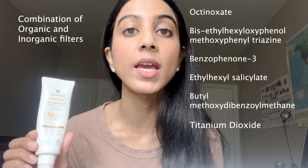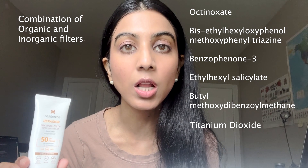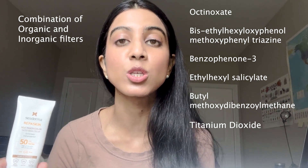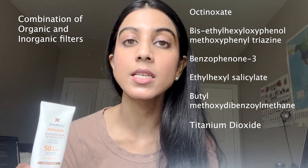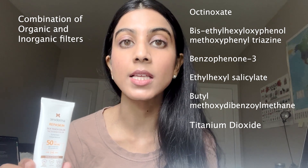This has a broad spectrum UVA and UVB coverage, and it's tinted, so it's great for people of color — especially darker-skinned women who find tinted sunscreen to be sort of a hit or miss. In my experience, tinted sunscreens typically are mineral-based sunscreens.